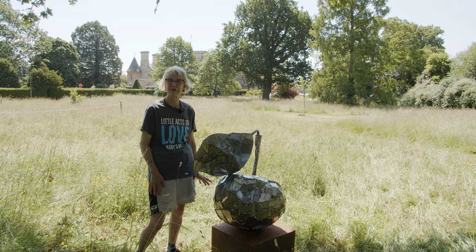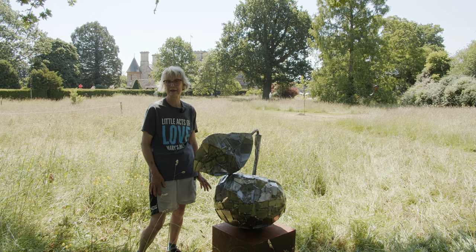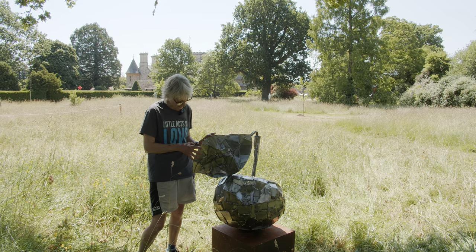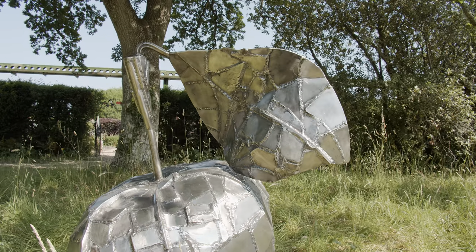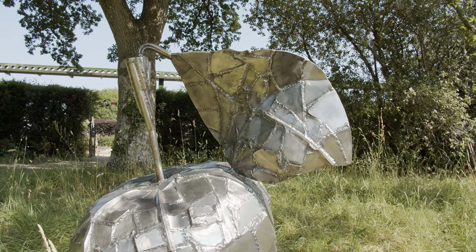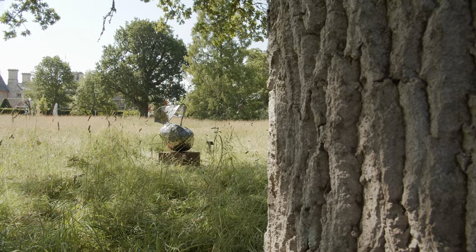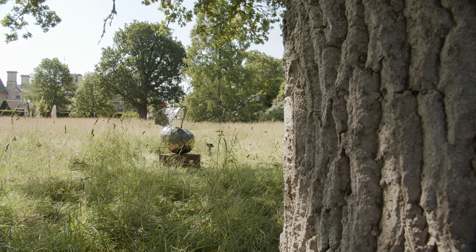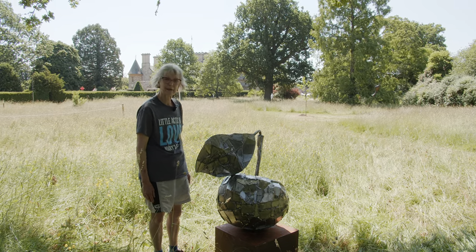I've been making sculptures since I left art college in 1980 and I work in metal. This is stainless steel on a mild steel base. I really like rusty steel but I understand a lot of people don't, so a lot of the work I make is public sculpture out in the big wide world in public sites.